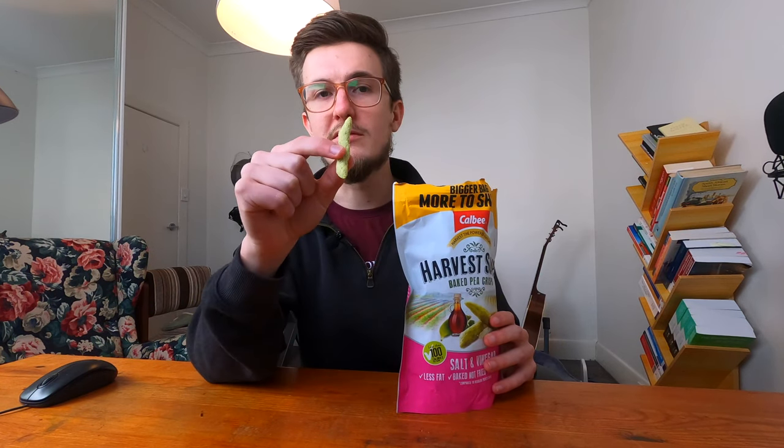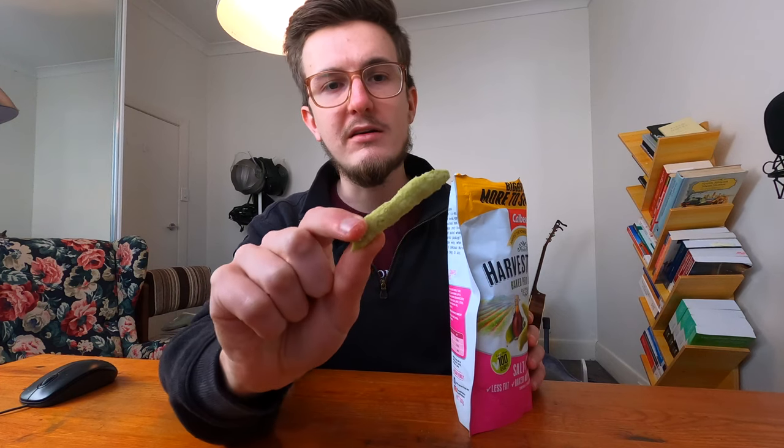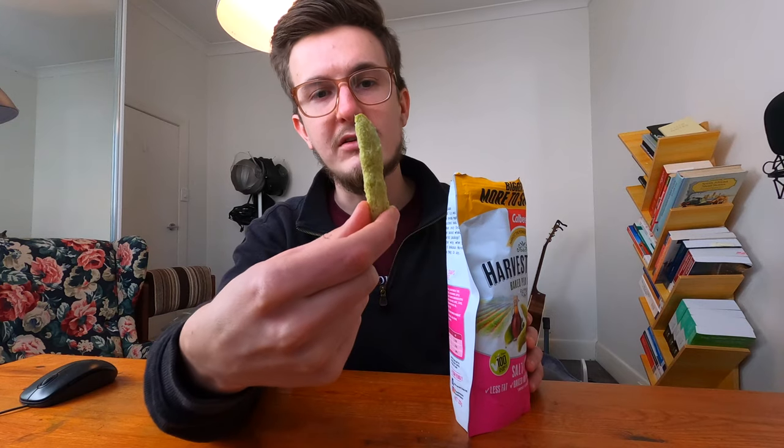It looks like peas but kind of weird. Smells like a salt and vinegar chip. The color is kind of odd — I wasn't expecting the various different colors in it. I've seen these before a number of times but I was just expecting green when I first saw these, because on the front of the bag it's just kind of green.